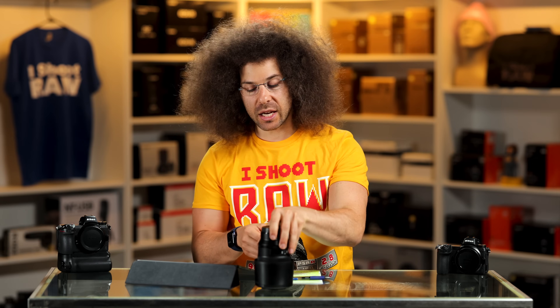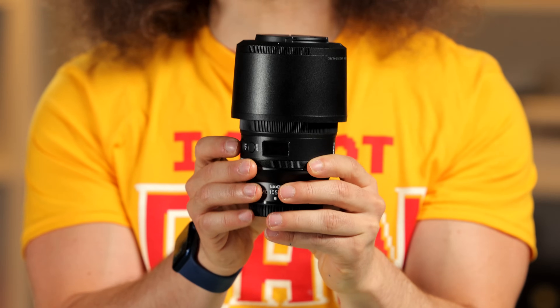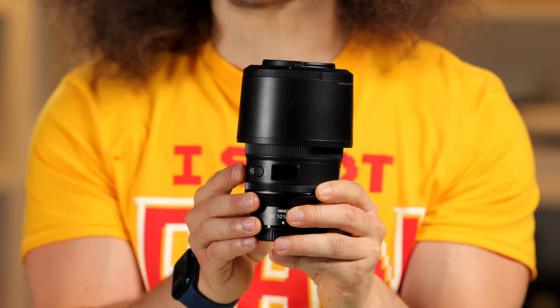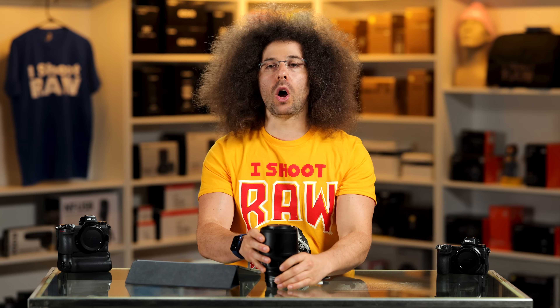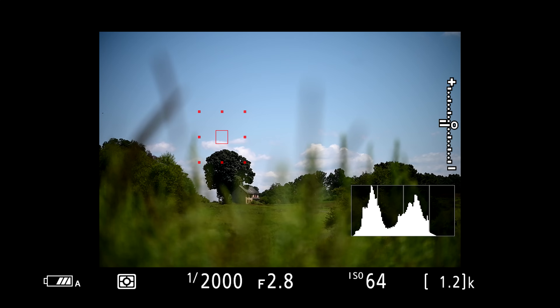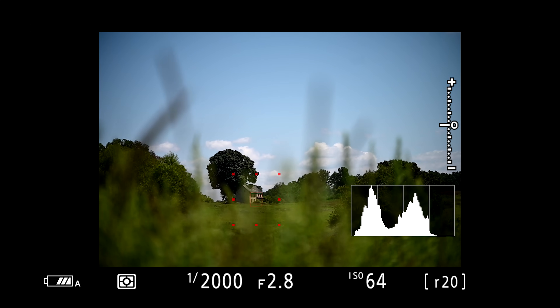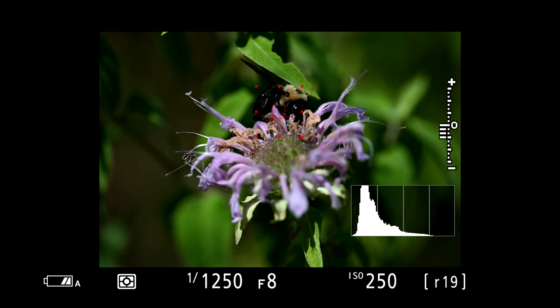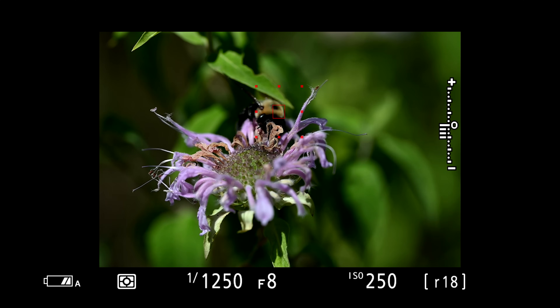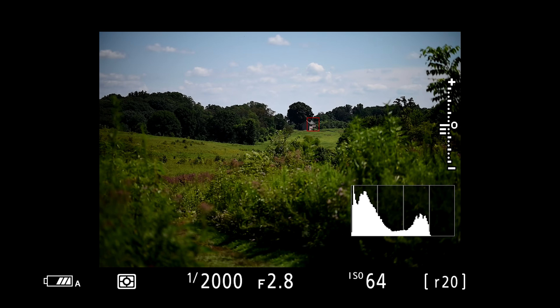Jared Polin, FroKnowsPhoto.com, and this is a review of the Nikon 105mm f/2.8 macro for the Z mount system. I took this lens out to Longwood Gardens, which is where I like to go when I'm testing out lenses especially for landscape or macro purposes. It's perfect there because there's a ton of flowers and bees to photograph as well as getting some landscape images.